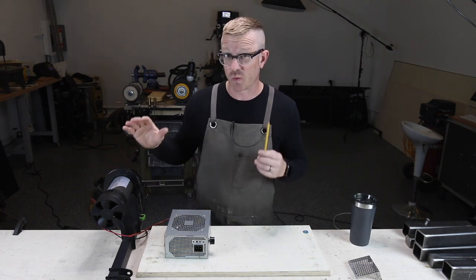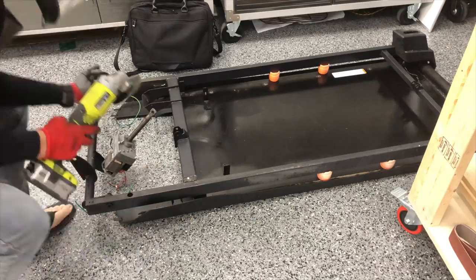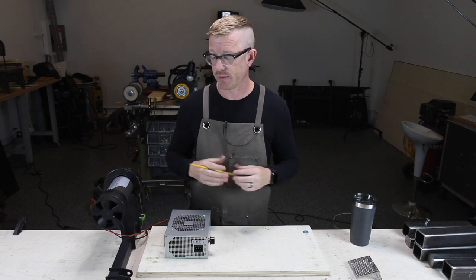These treadmill motors are readily available on Facebook Marketplace and Craigslist. You'll probably have to buy the whole treadmill and then cut it up and harvest whatever you want out of it. In my case, I actually sold the controller board on eBay for almost the same amount of money as I spent on the entire treadmill itself, which was about $80.